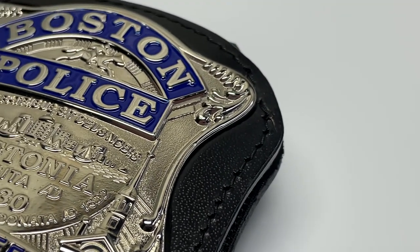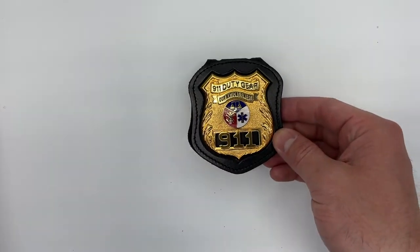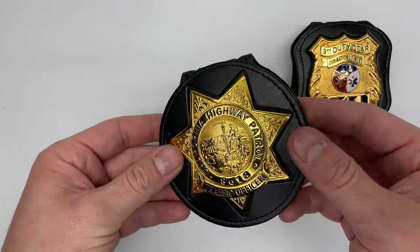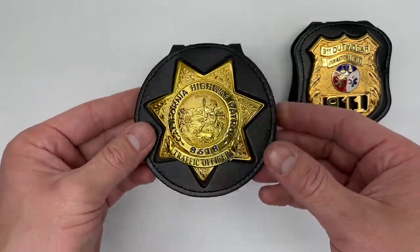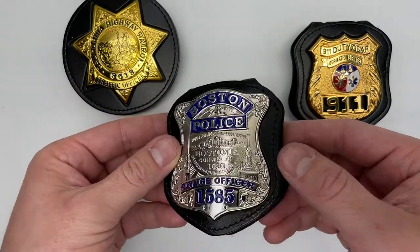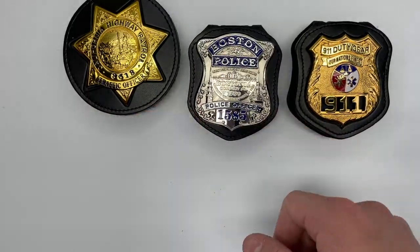These badge holders come in many different shapes and sizes that best fit your badge. This will be optimized depending on the size and shape of your badge, and that's done right from the factory.